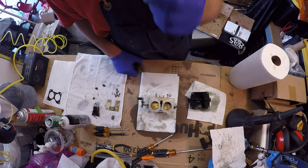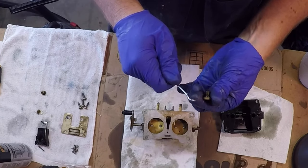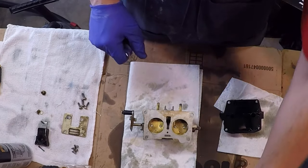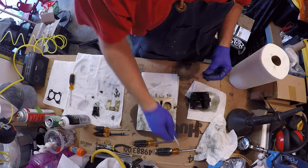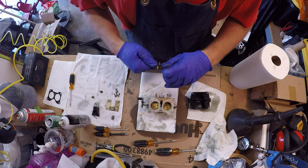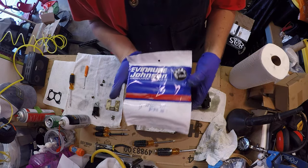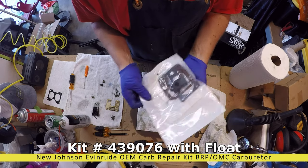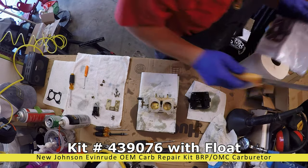Now let's get these little washers off of here — I don't want to get those mixed up. We've got our new Johnson, Evinrude Johnson carburetor kit. It comes with everything I need for this carb, plus there are also some little leftovers that I'm not going to need. So let's dig into it.